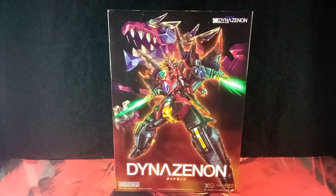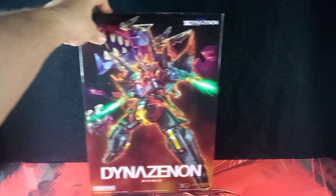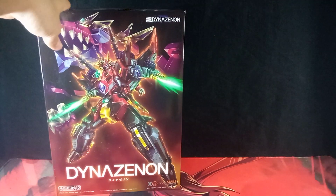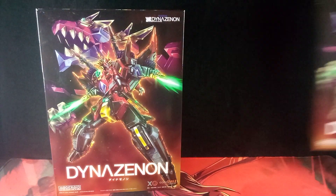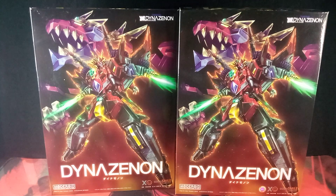Hello, I am Sentimus Prime, and here I will be unboxing the Modroid DynaZenon. Before I get into the unboxing, I would like to mention that, yes, in fact, I have gotten two of the same kits.